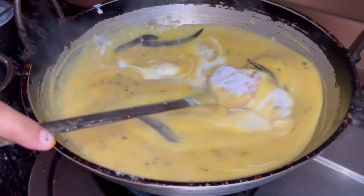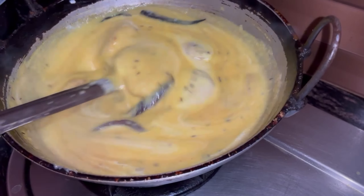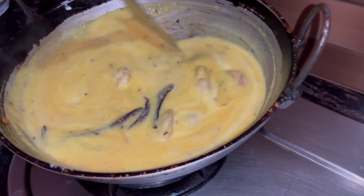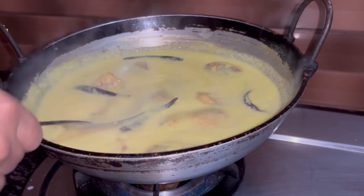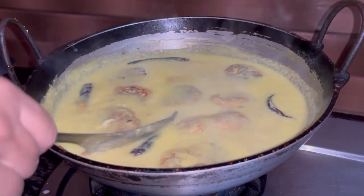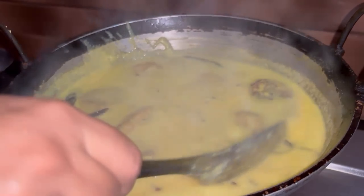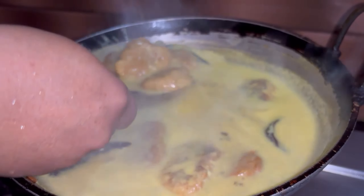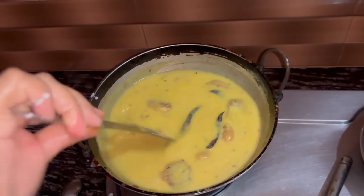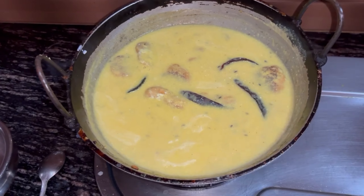So it will be ready for you. Keep stirring it slowly. It is good for health. We will give it a little more time. 2-3 minutes is enough — look at this! My mouth is watering just seeing it. So let's mix it like this. This curry is ready — let's serve and eat.